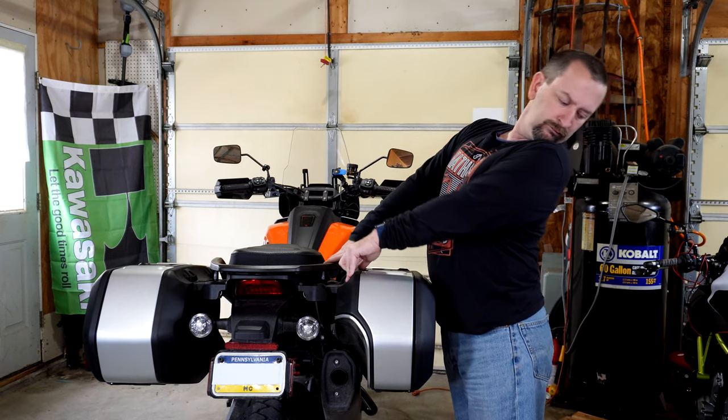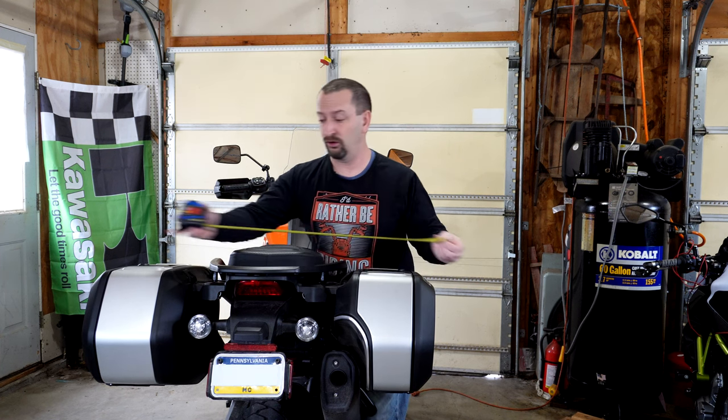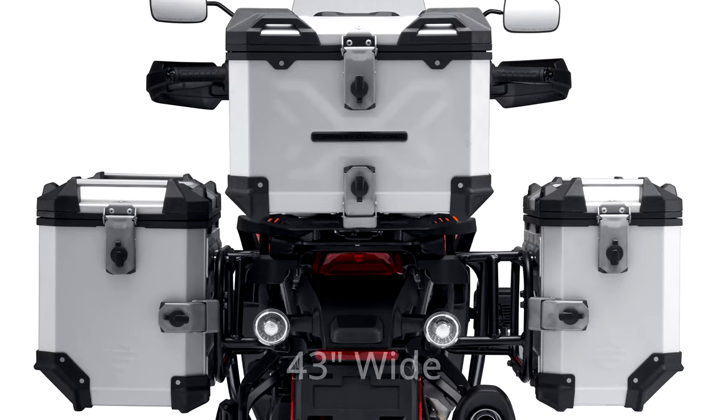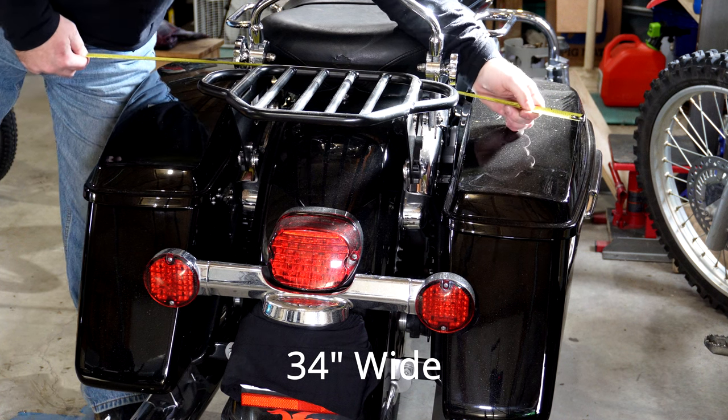Another advantage with these cases is they help to give you a slimmer rear end profile — I'm talking about the bike's rear end profile with the sport side cases. The overall width edge to edge is just under 38 inches. While that is not as wide as the aluminum style adventure cases, which put the total width over 40 inches, it is still kind of wide, especially compared to a Harley-Davidson touring bike with its hard bags, which comes in at about 34 inches.